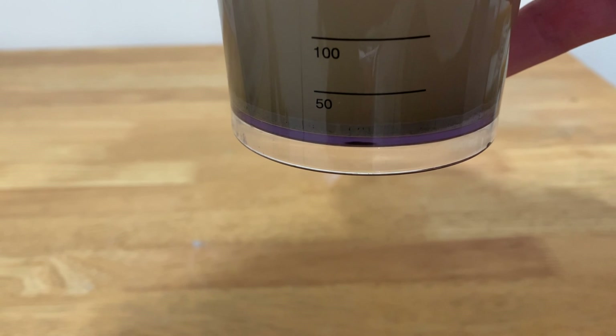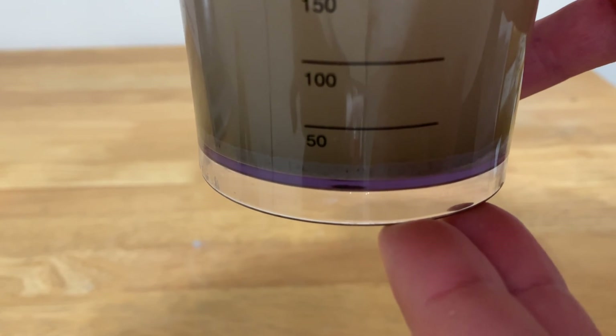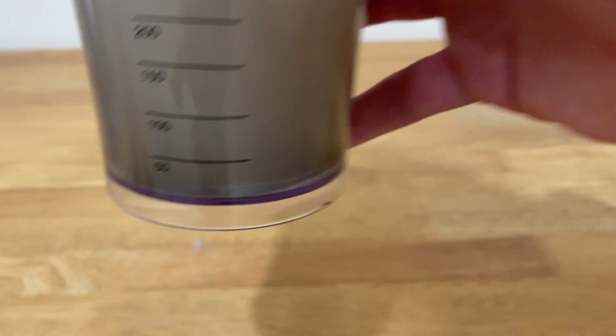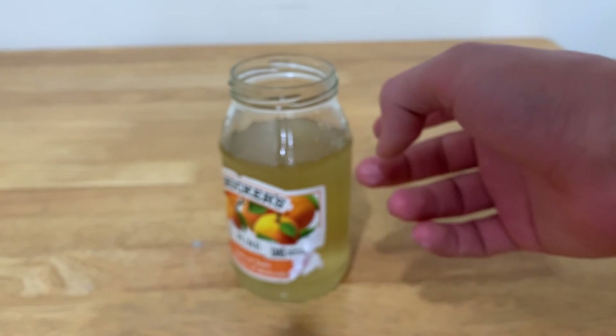As you can see, the precipitate kind of settled down. From the original 50 milliliters which we had, we now have about 20. That means that 30 milliliters of the precipitate was calcium carbonate — meaning the calcium has turned into calcium carbonate and the sulfate is now floating around inside of this jar.